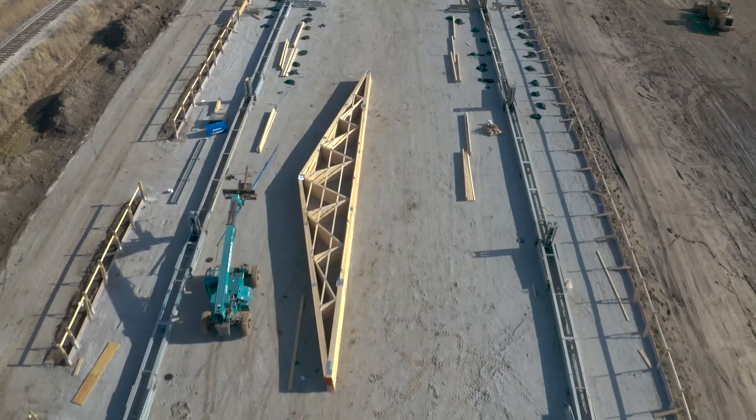We get asked a lot: does the Q-Lift system add any steps to you, the builder? In this video, we want to break down how that setup looks and what the steps are for that.